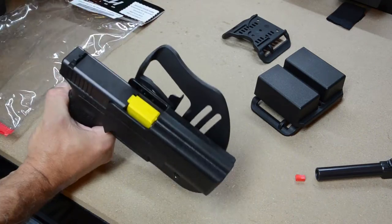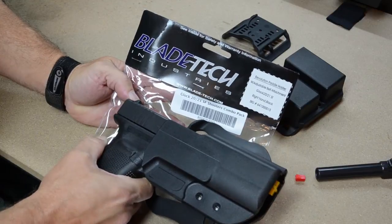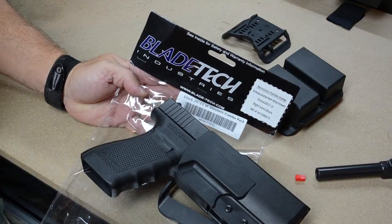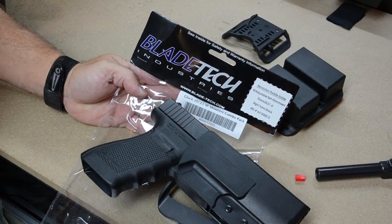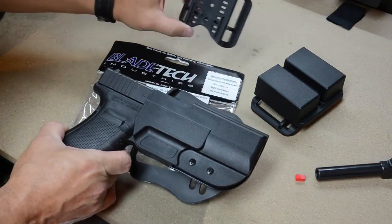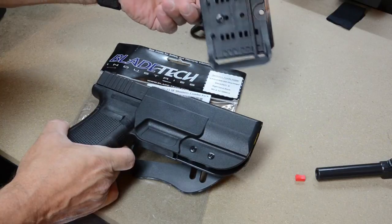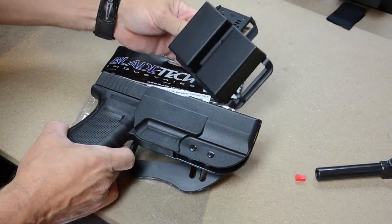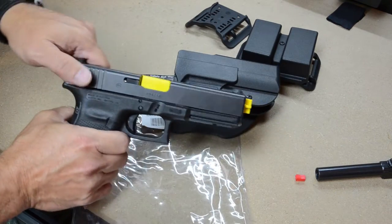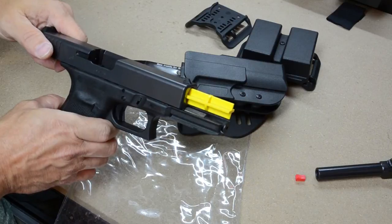There you go — first look at the Blade Tech. First look at the Blade Tech Shooter's Combo Pack for the Glock 21. It consists of a holster with both paddle and belt attachment, a double magazine pouch — which unfortunately does not come with a paddle option — and it also includes the dummy barrel, the safety barrel, for dry practice.